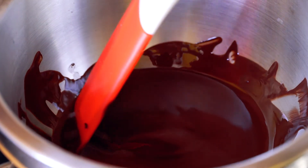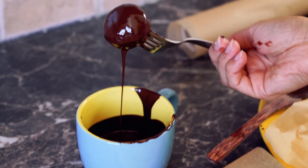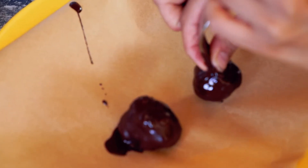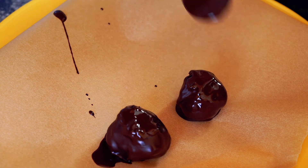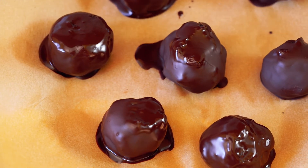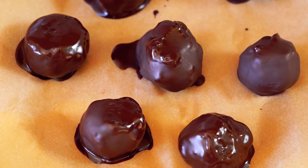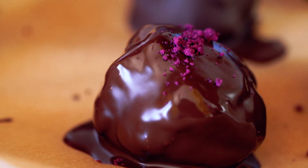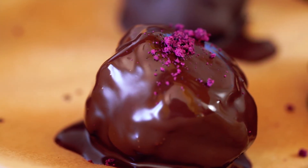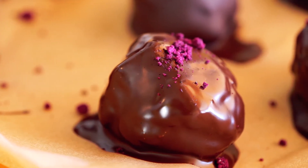Once your chocolate has melted, remove your Oreo truffles from the freezer with a fork and dunk your truffles one by one into the chocolate. Don't worry if it isn't perfect — you can always take a bit of chocolate and just cover up anything that doesn't look right. Once your truffles are covered in chocolate, place them in the fridge until you are ready to indulge. If you want, you can decorate the tops of your truffles with cacao powder, pink pitaya powder, or anything that you like.